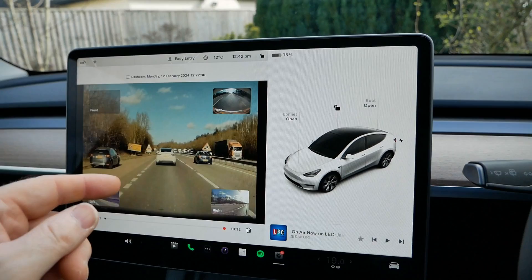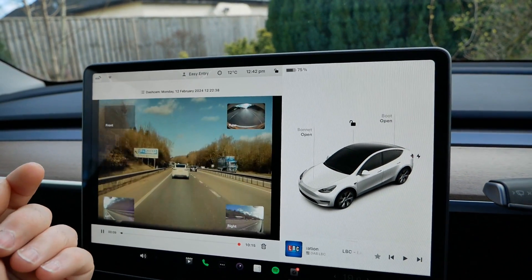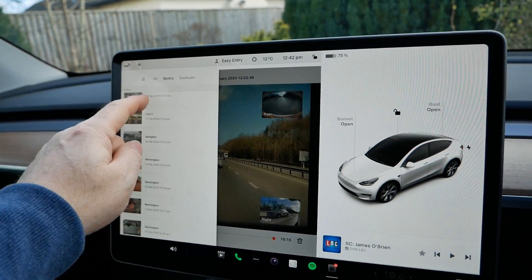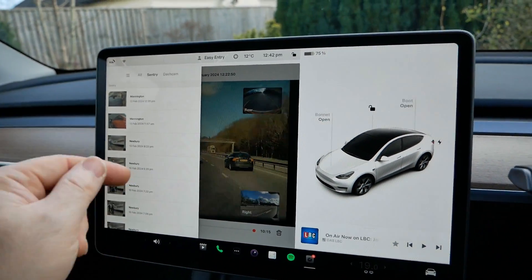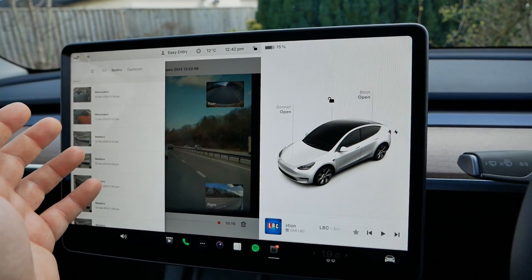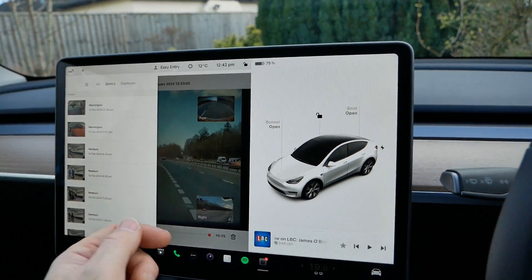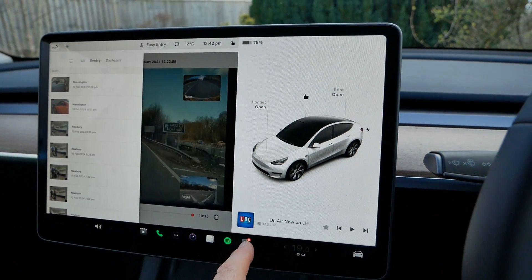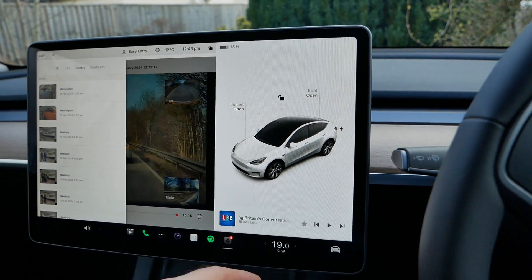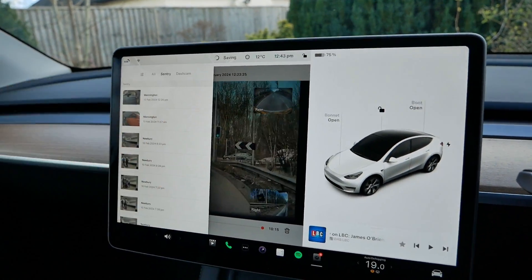This system isn't 100% reliable though — it's not foolproof. The other day I passed a large HGV that had come off the road, hit the bank, and fallen on its side — quite an impressive sight. I hit the save button, but a few days later when I went to look it up it wasn't there. I've seen other people report the same on Facebook groups. Sometimes it doesn't capture the footage you expected. Maybe I hadn't pushed the button properly — with a touchscreen you have to be pretty accurate while driving — but I've found a couple of times now that the footage I was expecting simply wasn't on the USB drive.